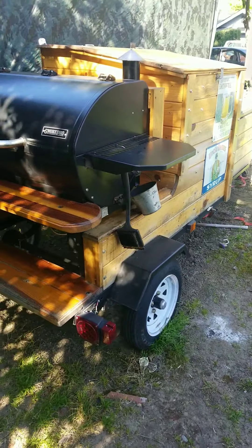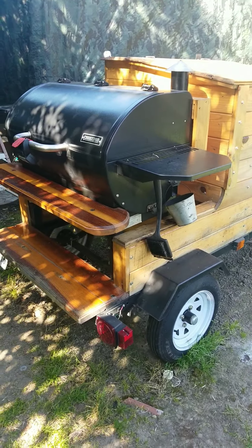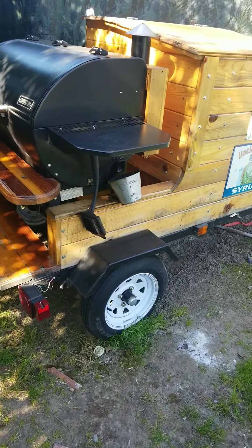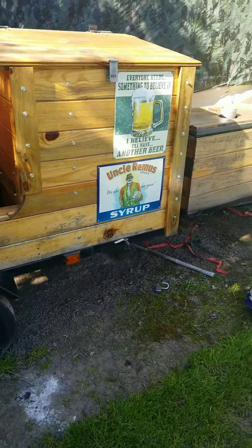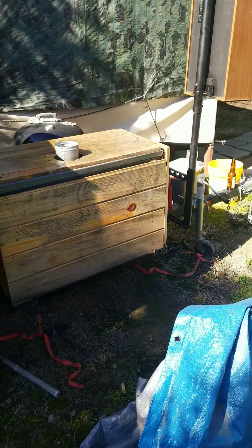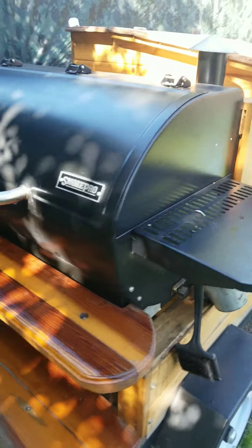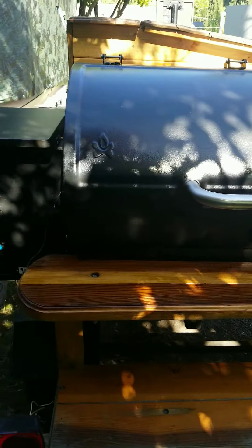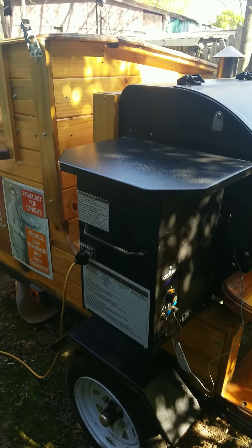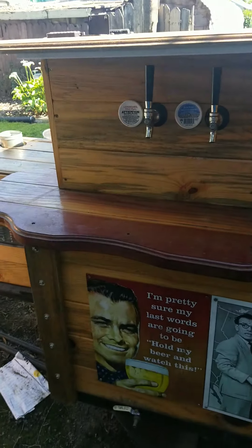What's up everybody, this is a long overdue update on the smoker trailer — it's been almost a year. It's been used many times and it's actually already got a patina on it from the sun. The Smoke Pro has been lasting, used countless times, no issues yet with any kind of electrical or anything. Last time I showed you guys everything was pretty much brand new.